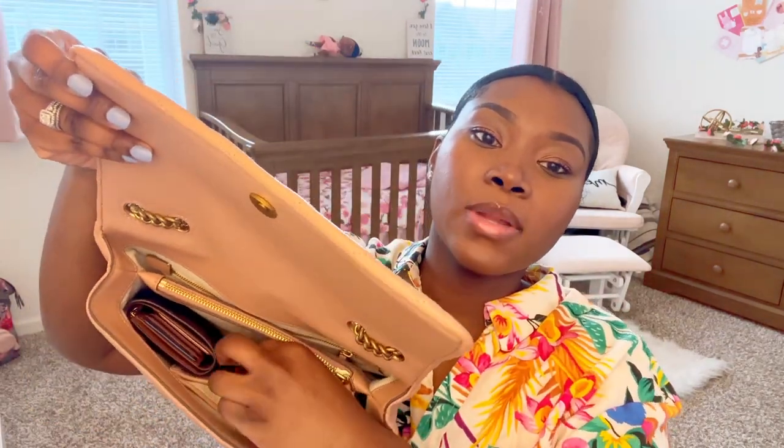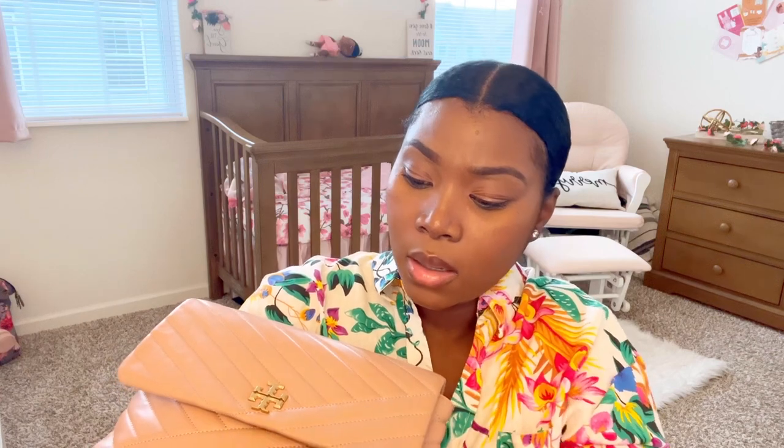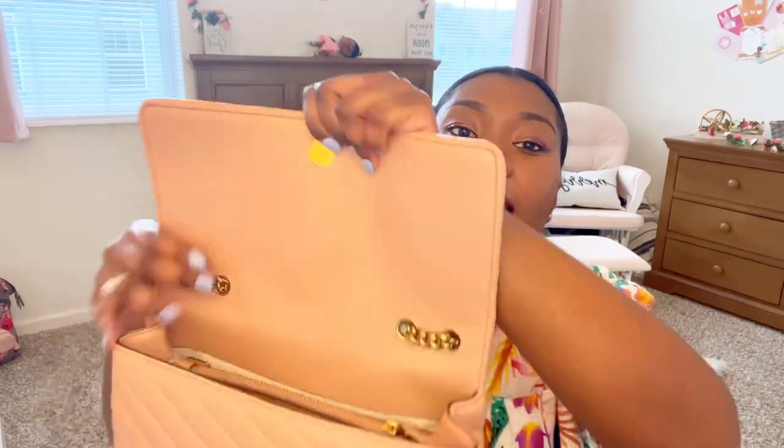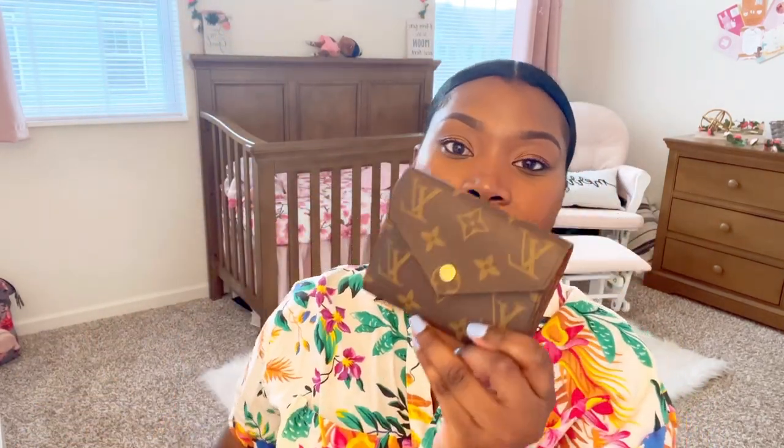Now the last two things in the main compartment are my Louis Vuitton key pouch, which I keep my extra cards in along with three keys — key to my house, key to my mailbox, and key to my parents' house. And last but not least, I have my Louis Vuitton Victory wallet, which I love. I love that it has a slot for cash where the cash doesn't have to be folded up, and a slot for coins where I also put extra cards.